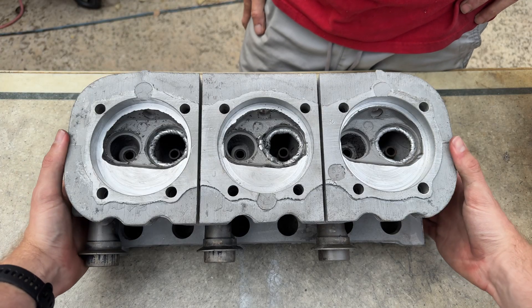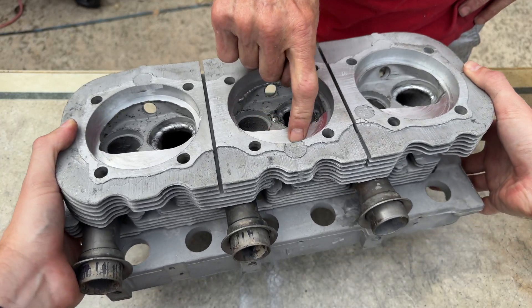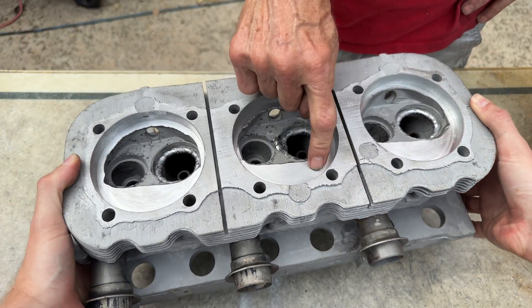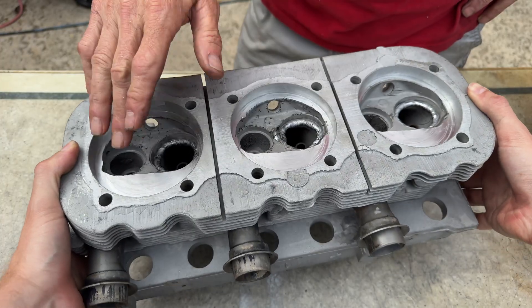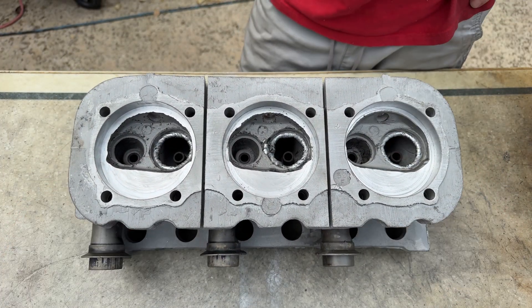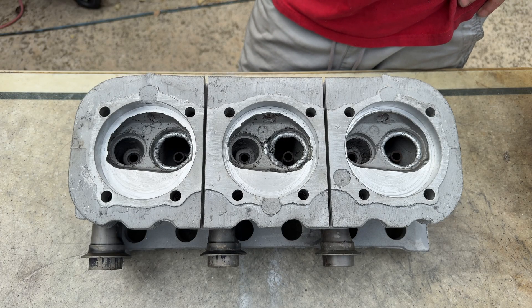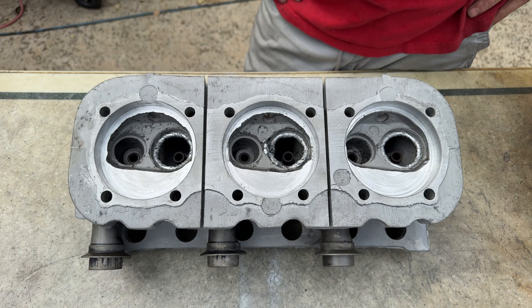You can see the weld imprint pattern from the weld — it's really nice. It's a pretty great tool, just something cool we wanted to show you guys. Thanks for watching, hope you guys liked it.